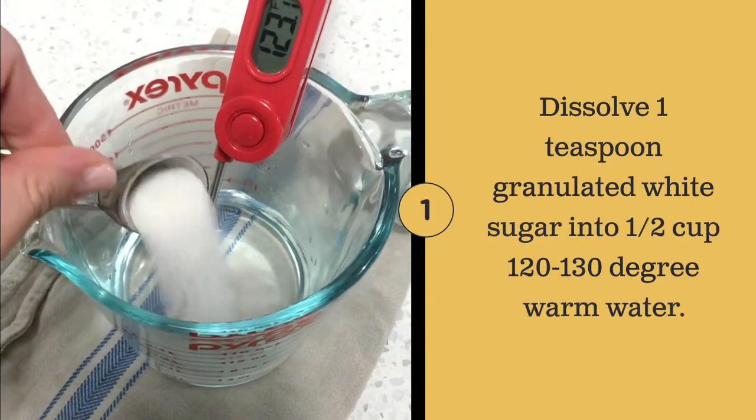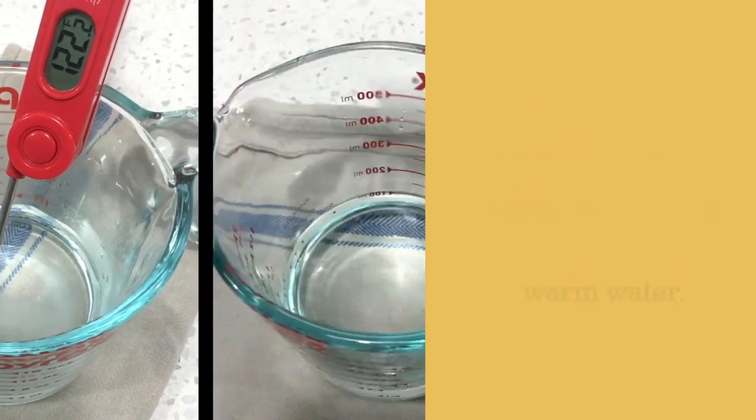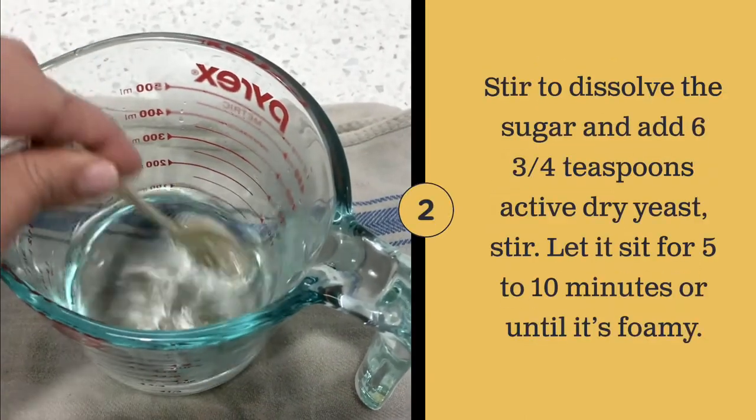Activate the yeast. Let it sit for 5 to 10 minutes until a film forms.